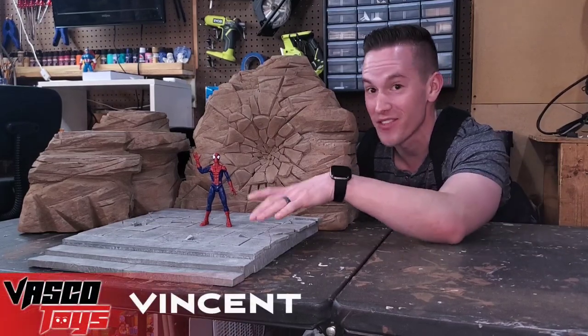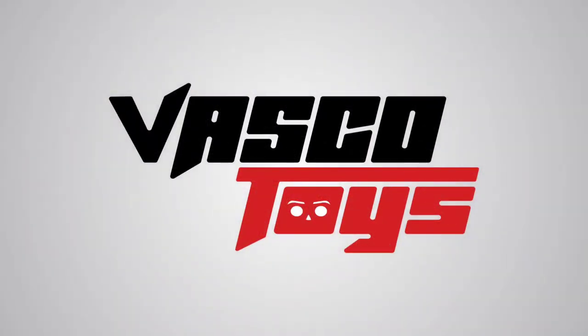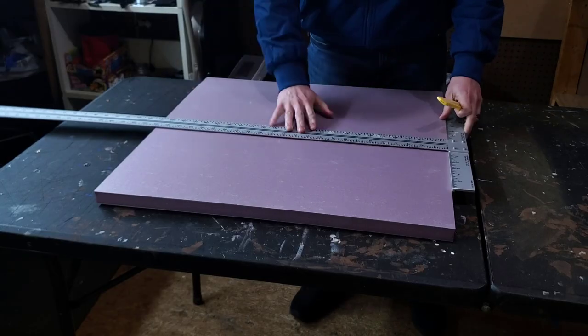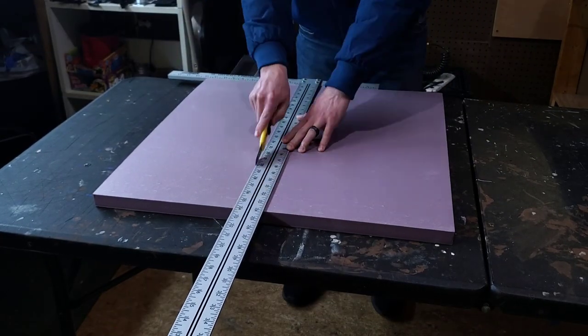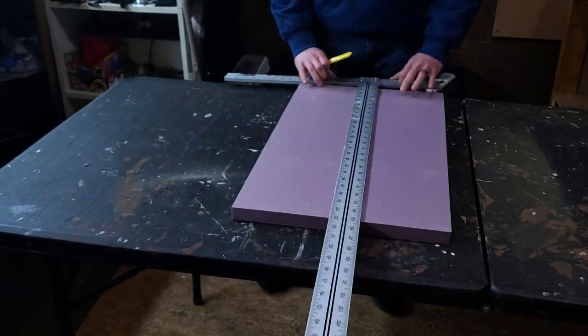Today I'm going to show you how I made this base piece from start to finish. I start off by using some 1 inch Owens Corning pink insulation foam, a sharp knife, and a drywall t-square.